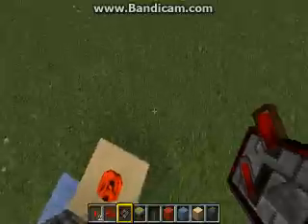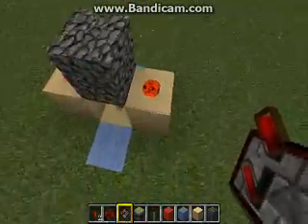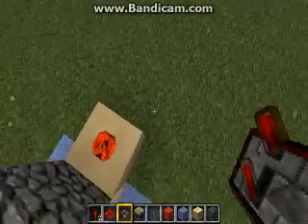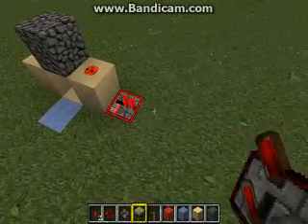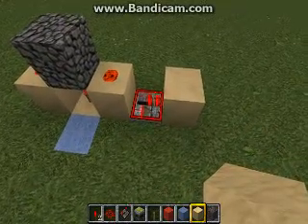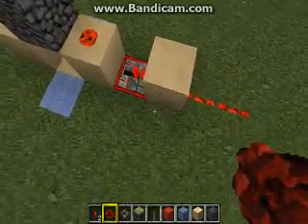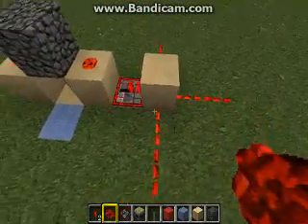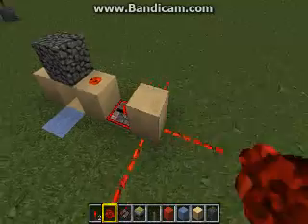The other thing we use is relays. Because the redstone is on top of this block, that block is considered a powered block, and we can take power from a powered block and send it. Because it's a relay, it'll pass power right through the block. That's pretty tricky, how that works. So there are some basic wiring techniques there.